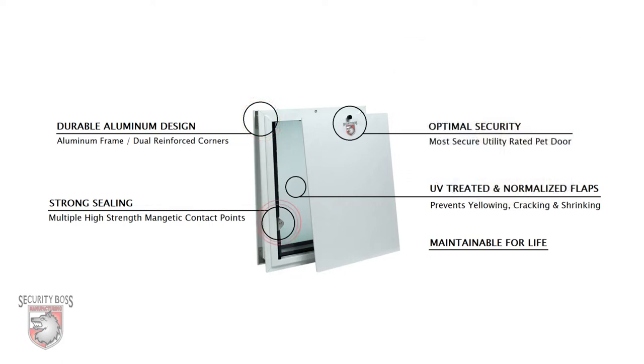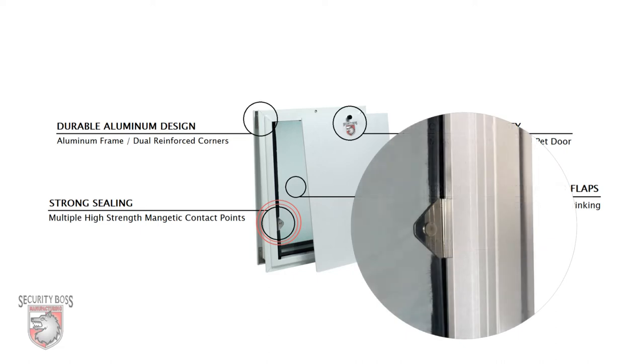With its multiple high strength magnetic contact points, this pet door flap provides a superior seal against the elements like wind, rain, and debris.